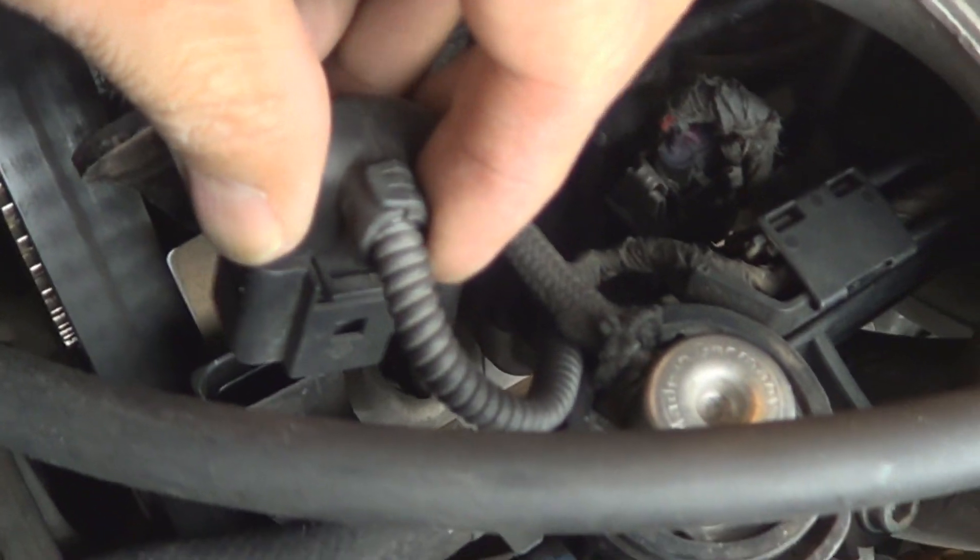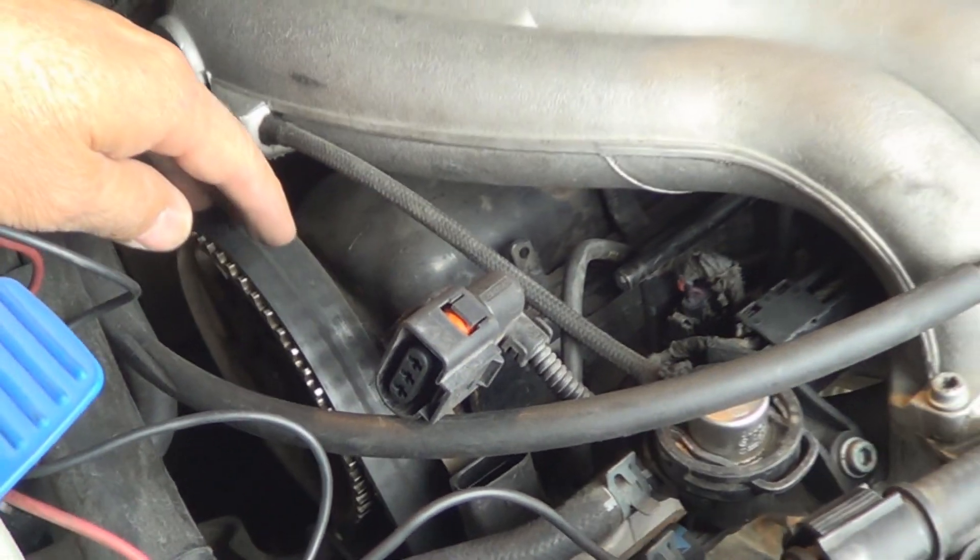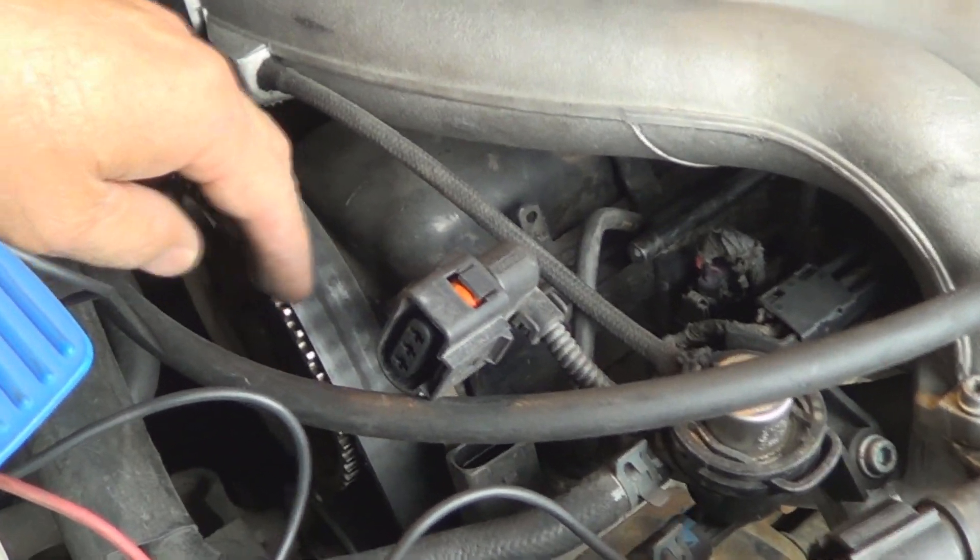The cam sensor is right here — I already disconnected it. This engine is missing the upper cover; you shouldn't be able to see the timing belt on yours, just so you know.